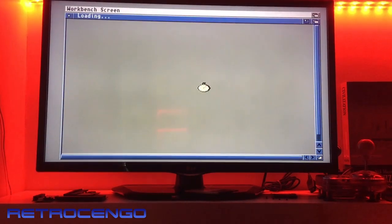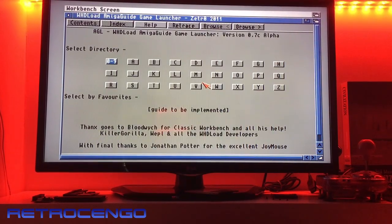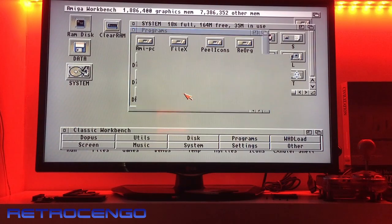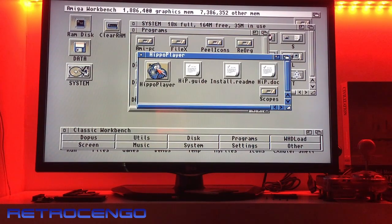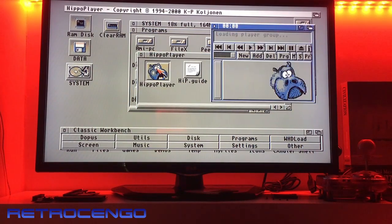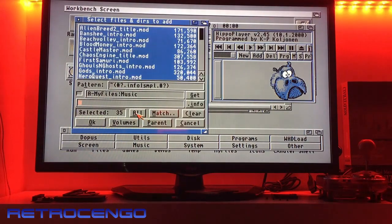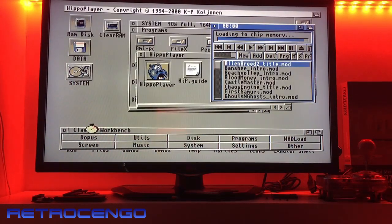It's loading — but remember the CPU is still a 7 MHz CPU, that's also why it's slow. Let's try the module player. We have some different songs here — 35 songs. We've got MP2, Blood Money, Casingen — nice.